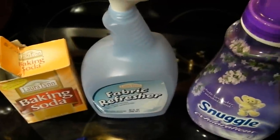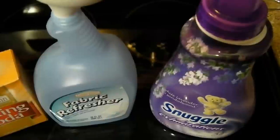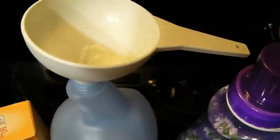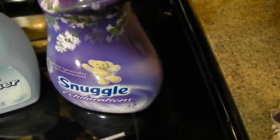I'm going to show you how to do it. Take your old fabric softener or your old Febreze bottle and you need to add two teaspoons of baking soda — and I said teaspoons, not tablespoons. Then you add one eighth of a cup of your favorite fabric softener.